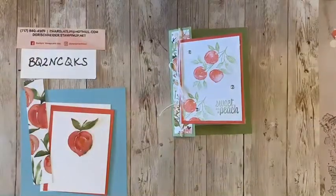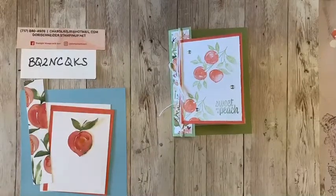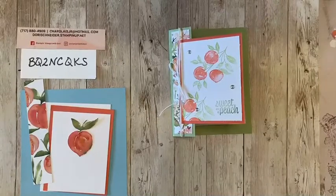Let me know if you're there — give me a like or a love! Sweet as a Peach. It's on page 60 and 61 of the new idea book and catalog. It is perfect for summer, it's perfect for any time of the year. You can eat peaches any time of the year, but it's perfect for this time of the year. And this is such a quick and easy card that I think you guys are going to love it, and you're going to want to use this design with several of your other designer series papers.